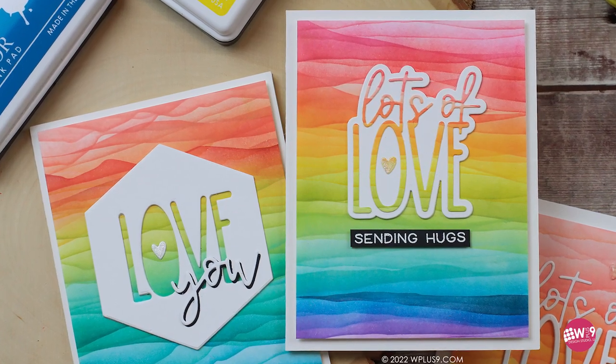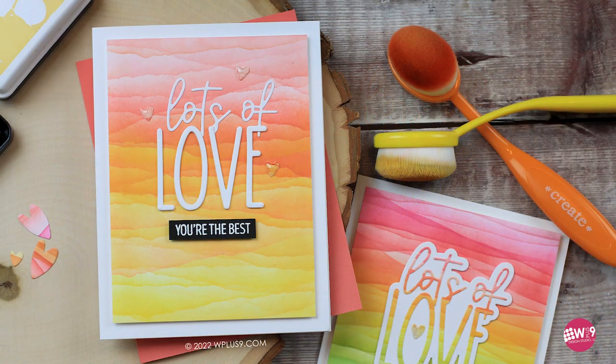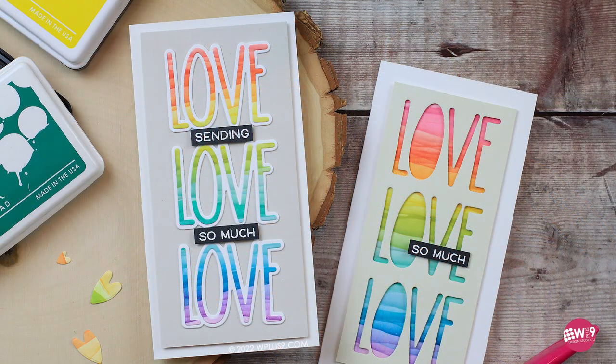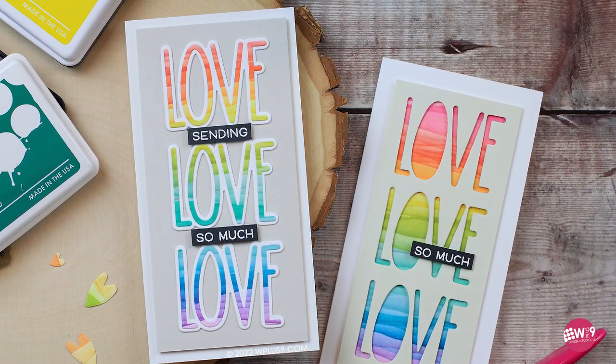Hello and welcome to another video here at WPlus9. This is Dawn. Today I've got a really fun technique for you. You all know that I'm in love with watercolor, and anytime I can come up with a technique that allows you to achieve watercolor-like results with little effort, I'm there.